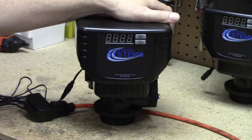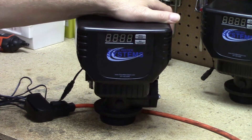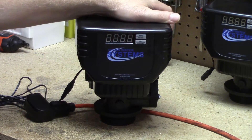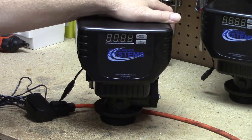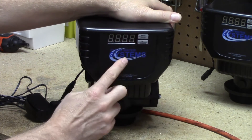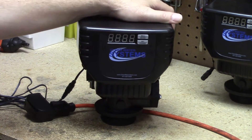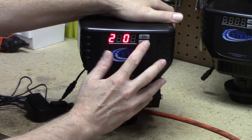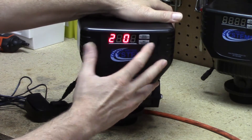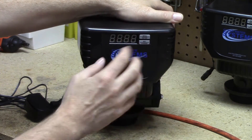Cycle step two on this valve is a rest period. This gives your well, especially if you have a lower producing or lower GPM well, a few minutes to catch up. If you have a well on a variable speed pump or a really big well, you don't necessarily have to have any minutes on this. It's a rest cycle to give your well a chance and to get the media bed to settle before the rapid rinse. You could leave it at 5, or a lot of people just set it at 0. I've got it at 0, which means it's just going to skip over that cycle step entirely.